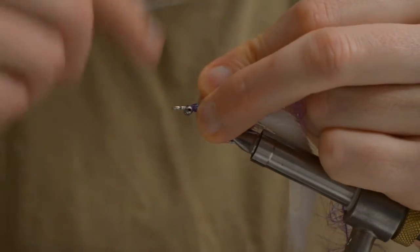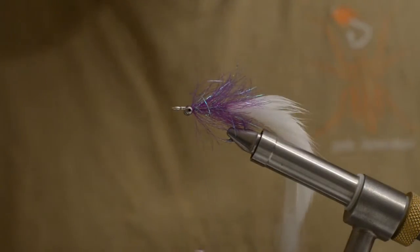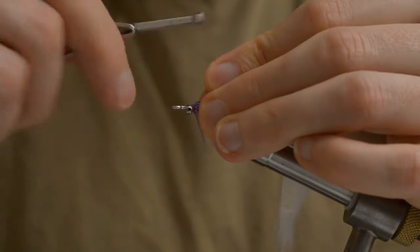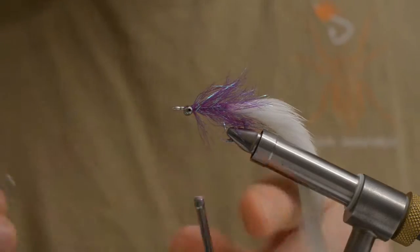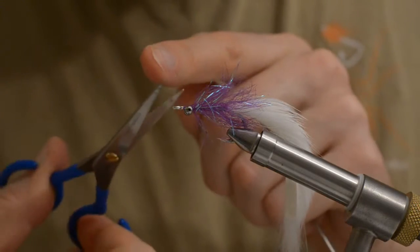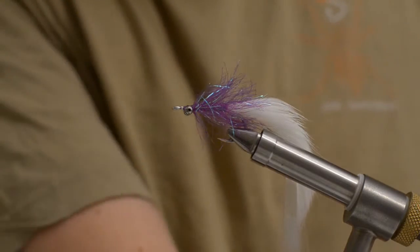Make sure you fold it back and tighten properly. And that's it actually. I am just gonna make a quick whip finish to remove the thread. Then I am gonna take some super glue.